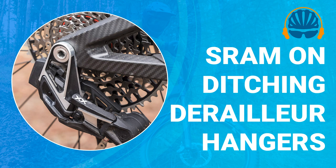Welcome to the Bike Radar Podcast, brought to you by the team behind BikeRadar.com, Cycling Plus and MBUK magazines. If you enjoy this episode, please subscribe, and if you can, leave us a rating on your podcast provider of choice. It really helps us reach other cyclists like you.